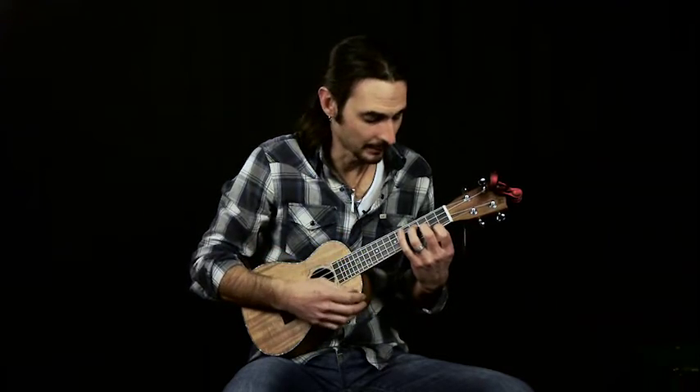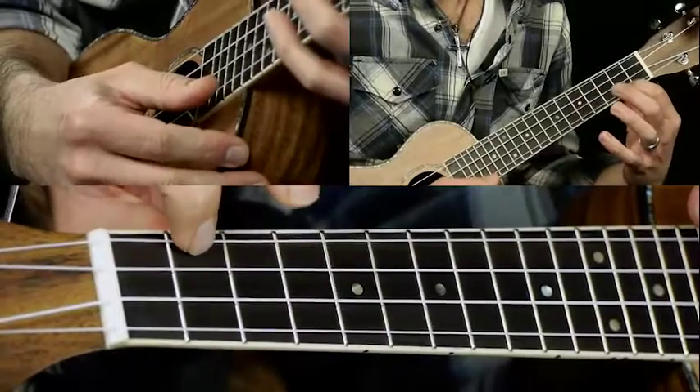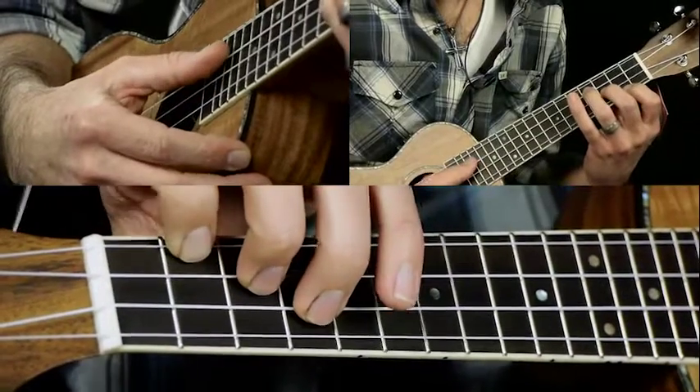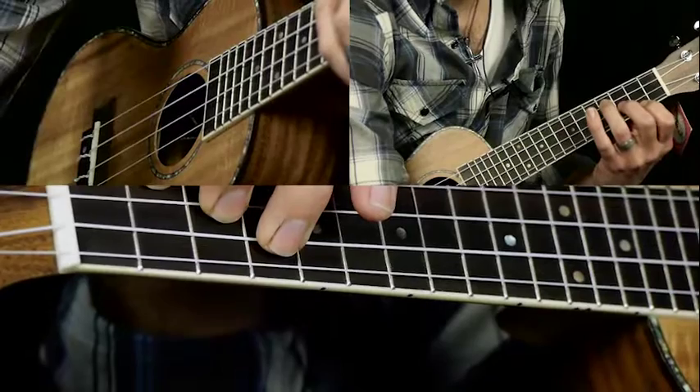We're going to basically just lightly strum a few chords in the intro. We're going to start with an E minor: second fret on the A string, third fret on the E string, fourth fret on the C string. And then you're going to go to an A7 chord.